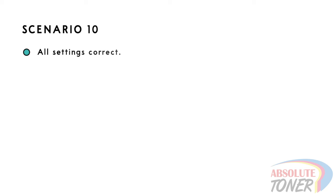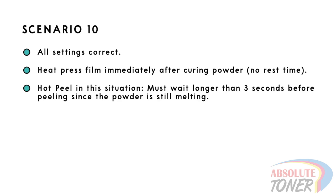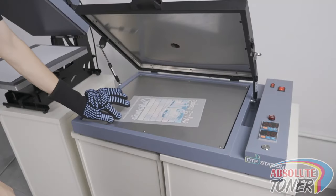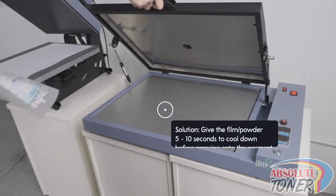Scenario 10: In this scenario, with all settings correct at every step, you heat press the print immediately after curing the powder on the film. When pressed too quickly, you will have to wait longer than three seconds to perform a hot peel since the powder is still melting. When using the warm peel method, you may still encounter some resistance. You may also see some boiling or bubbling in the print, especially if you have large solid areas of color. To resolve these issues, we recommend giving the film at least 5 to 10 seconds after the powder curing step to allow the powder to cool down.